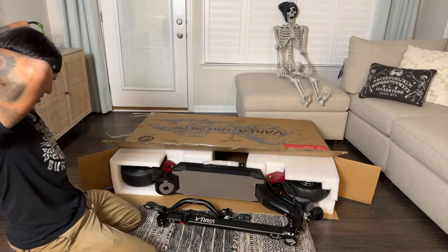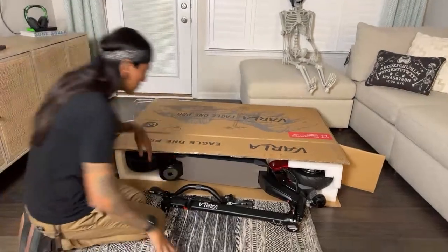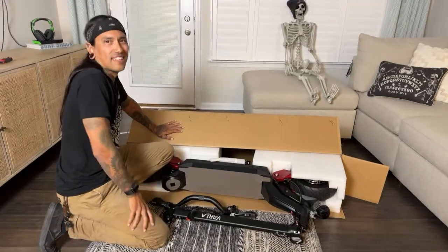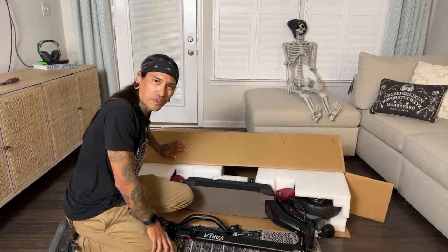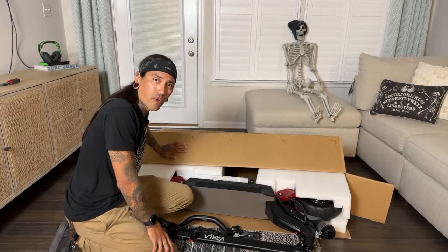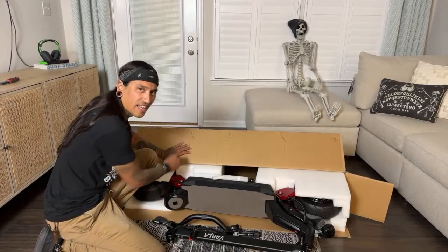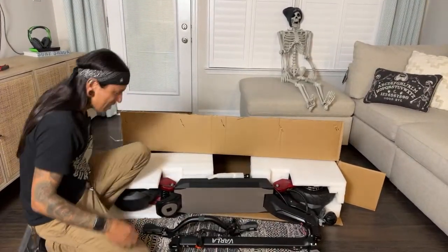I wonder if I have to build anything on this. It looks like it's already mostly built, so I'm just going to pull it out slowly and answer comments as we go. What's the next bike we should open? Maybe we should do a poll. We have two Hovskos, two Velo trick bikes, an Engwe foldable bike, and a bike called the F1 Pro — you guys should look that up. Comment what bikes you want to see opened first.